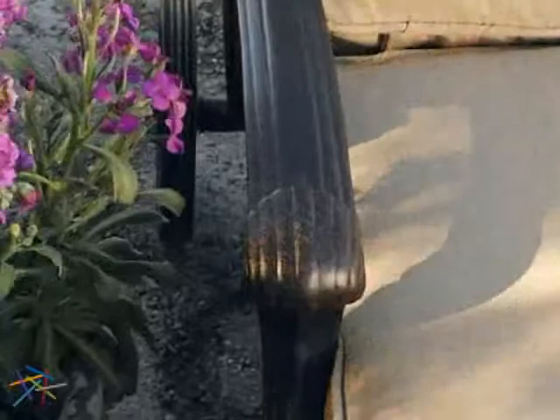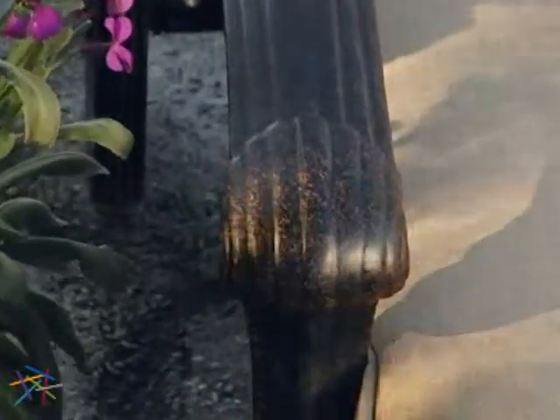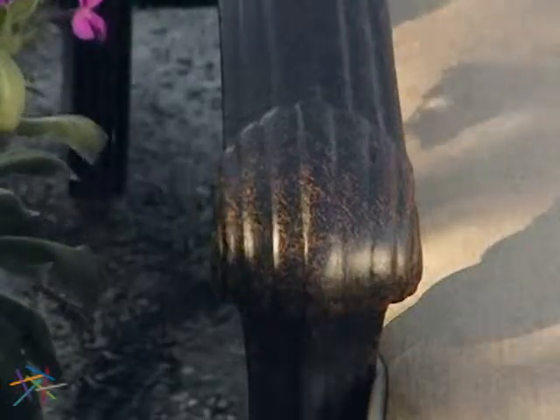The antique wine finish creates a deep, dark bronze color with hints of burgundy and gold, adding sophistication and warmth to your space.